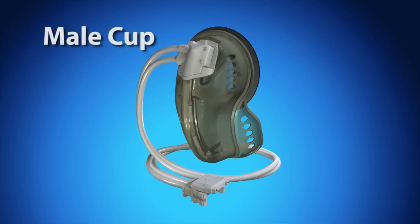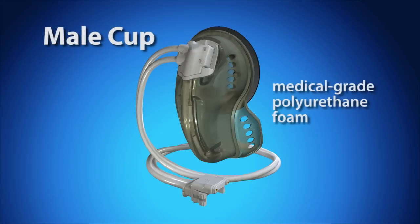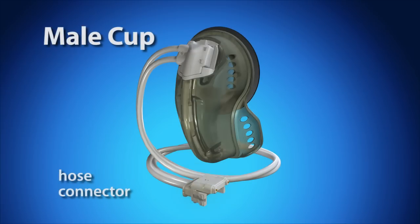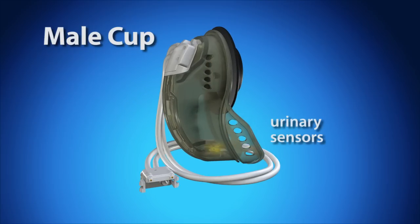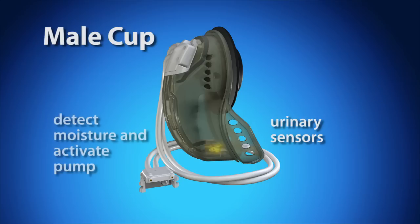The male cup is made from medical grade polyurethane and foam. The hose connector attaches to the collection chamber clip. Urinary sensors located at the bottom of the cup can detect as little as 5 milliliters of moisture before activating the control device urinary pump.